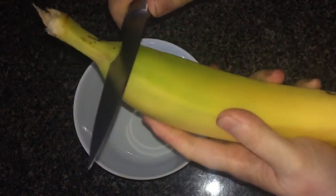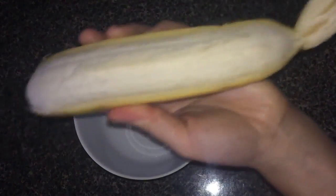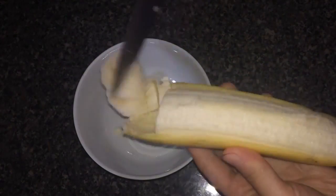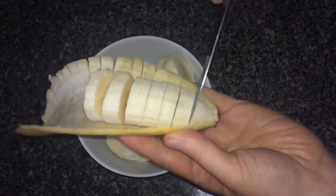I used a knife to create an incision near the tip of my banana. I guided the stem backwards to remove a lengthwise section of the peel and then slice the fruit. You can always do this on a chopping board — I just didn't want to wash another thing, so this is what happened.